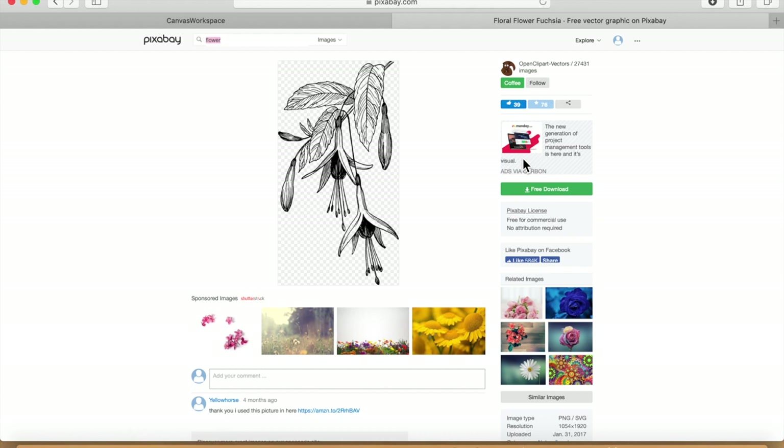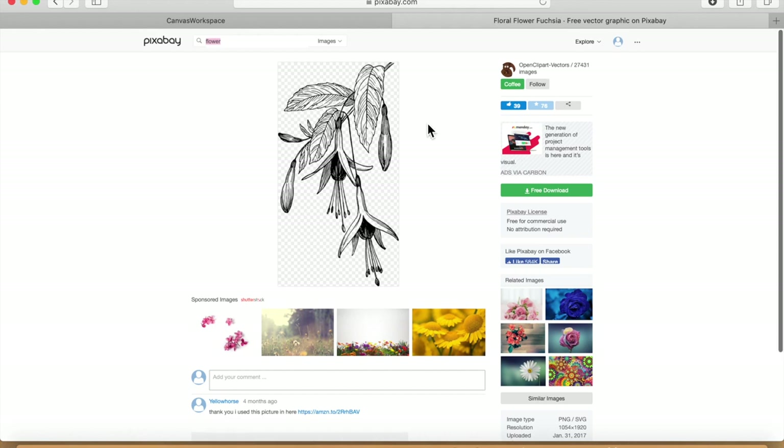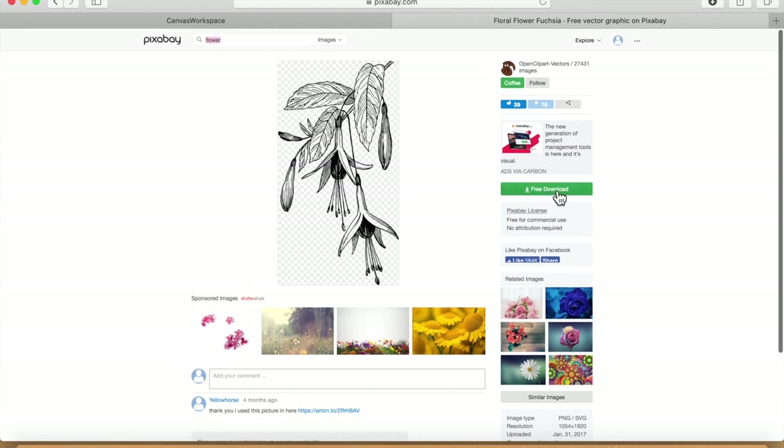Once you've located the image, click on 'free download'. You can see the license is free for commercial use with no attribution required, so that's my green light to go. Click on the options and you can download it in various sized PNGs, but it's the vector graphic I'm going to download. All you would do is click on that and it would download — either giving you the option to download wherever you wish or to an area of your choice.